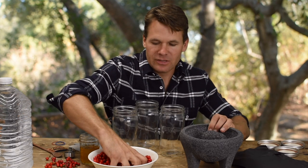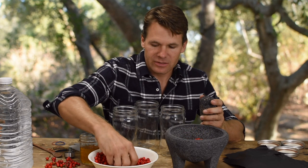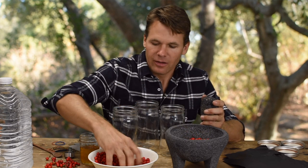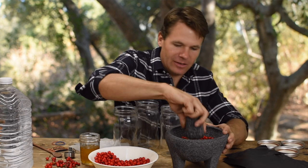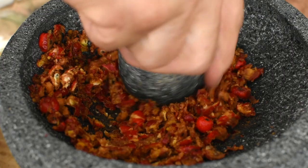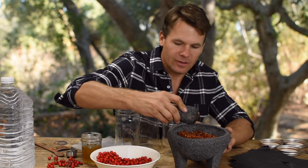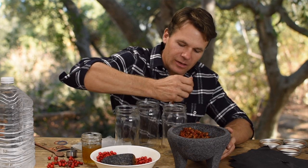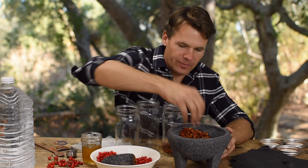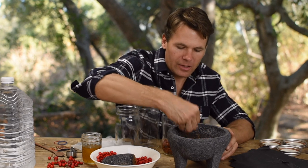What I'm going to do is take three even measurements of fruit and mash them down. Once they're mashed sufficiently, I'll place them into the first jar, then do the same with all three jars.